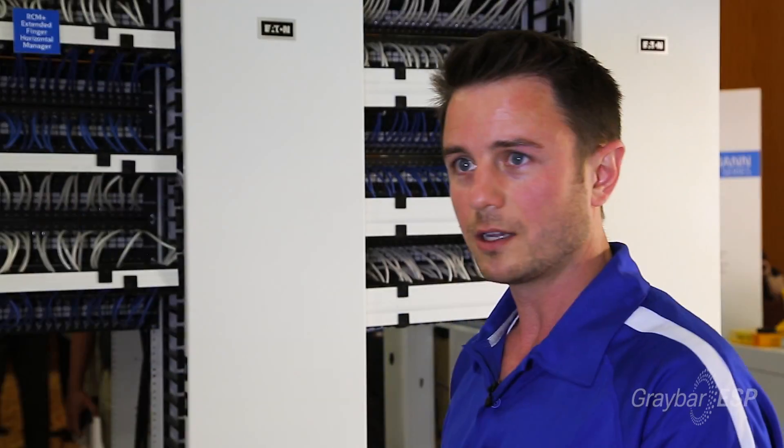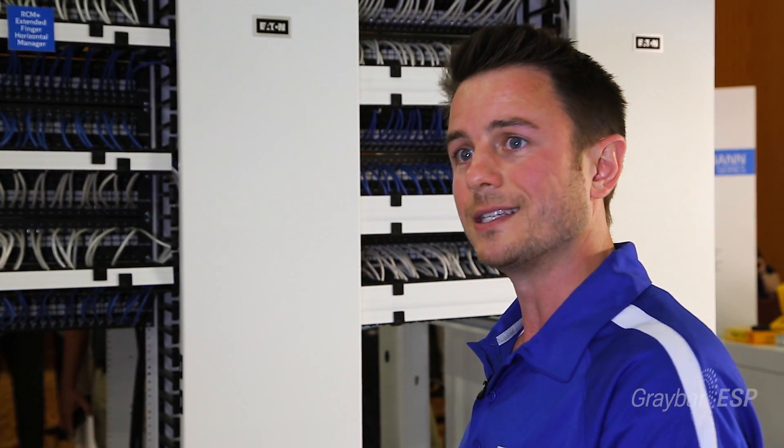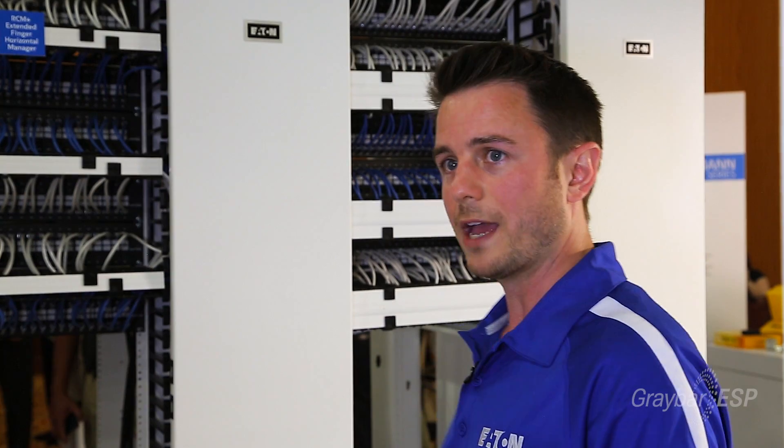A lot of the new Cisco gear does vent from side to side, and that's an issue in a lot of installations. So we have a baffle kit where it helps the air vent from front to back, and it just helps a little bit better with air flow.